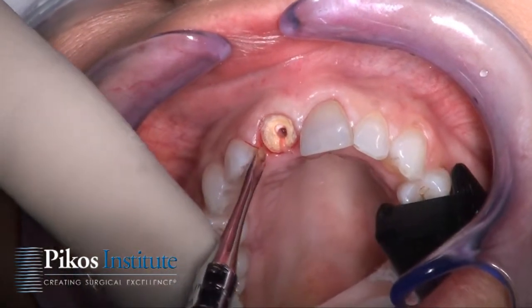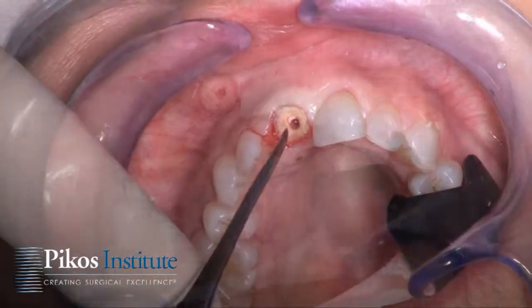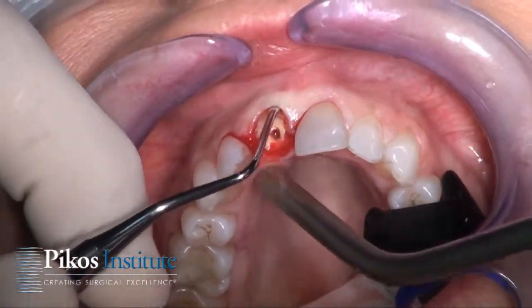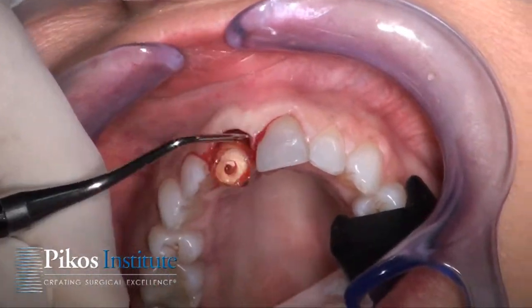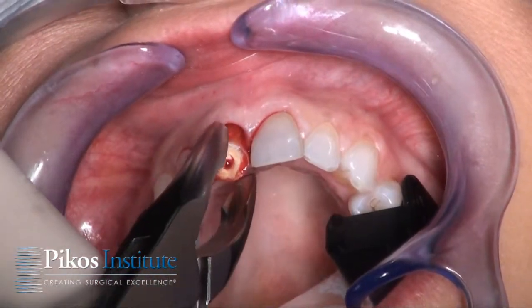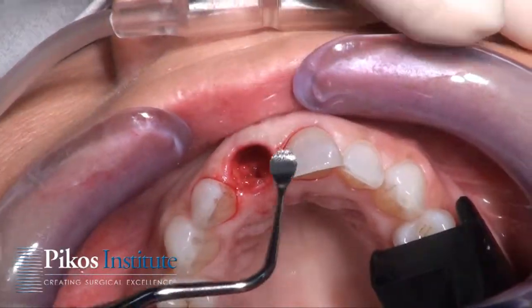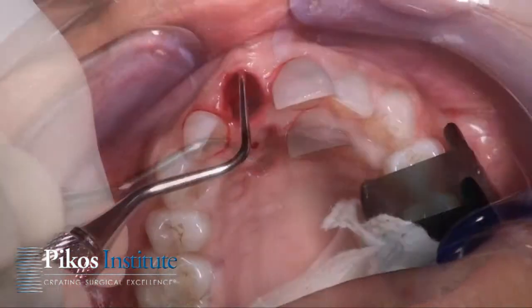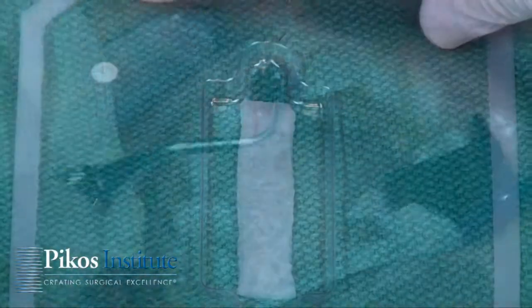We're going to use this periosteum and we already have some nice mobility. Let's have our curette — we want to make sure that we're dissecting away our facial tissue from the root. Now all we need to do is remove this root. I use a series of two curettes: a small one to really get in and debride the socket, and the larger one to more or less undermine our periosteum.